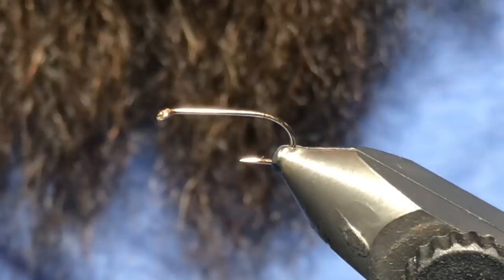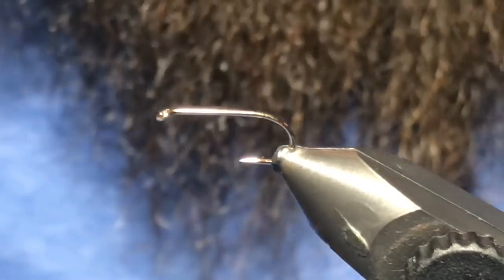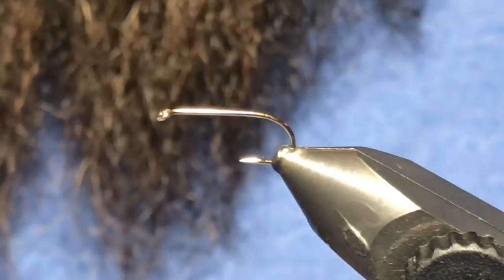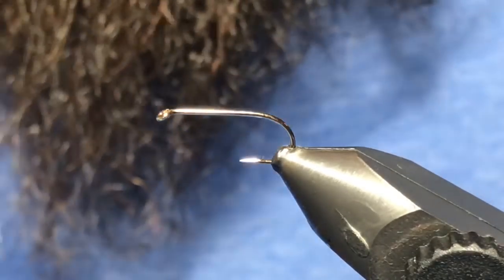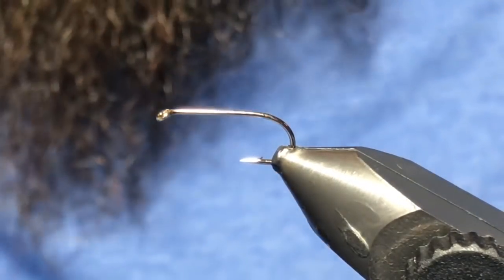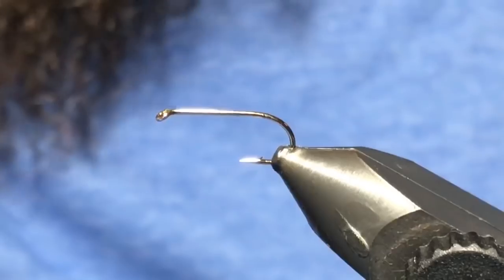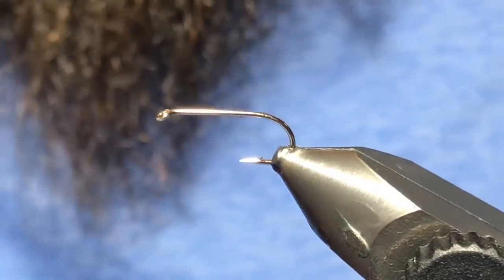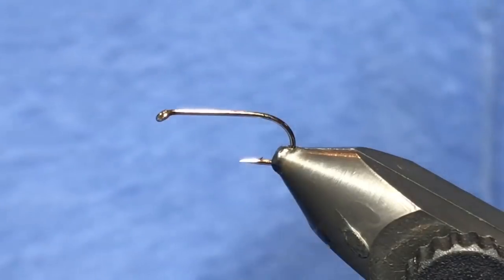Good day folks, welcome back to another tying video. We're on to video number five in the Fly Guys' favorite fall fly pattern series. This is the last video of the series — sorry for the delay, but we've managed to find some pretty good chironomid hatches here in the last week. A simple little water boatman: I don't think any fall still-water box is complete without a water boatman or back-swimmer imitation. This is a super effective, super simple, quick little tie that is sure to get you into some fish in the fall.